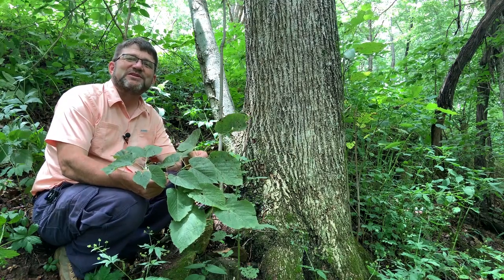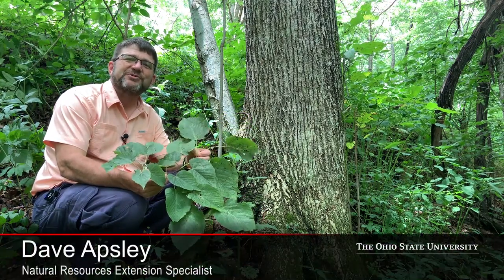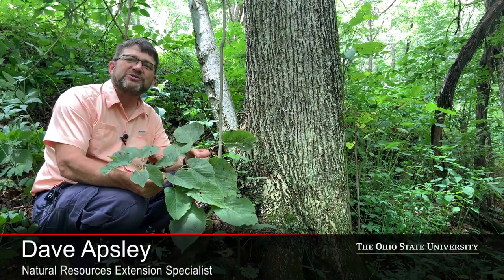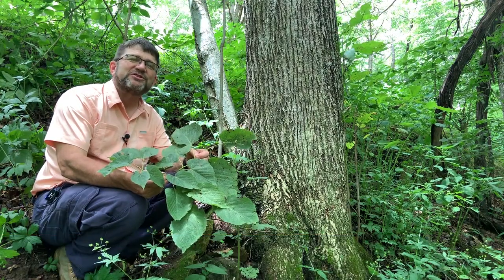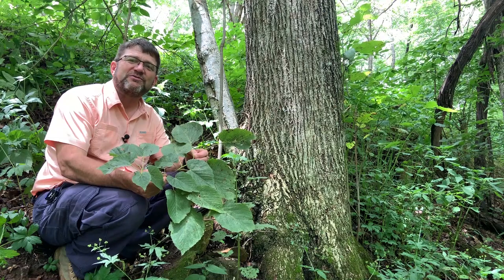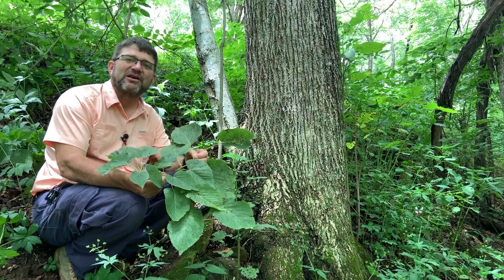Hello again, I'm Dave Apsley. I'm a forester and a natural resources specialist with Ohio State University Extension. Today I'm joining you from another one of our state forests — it's Tar Hollow State Forest, which is located just to the east of Chillicothe.